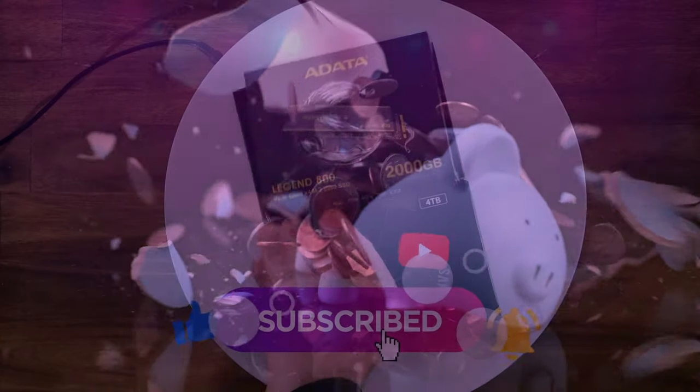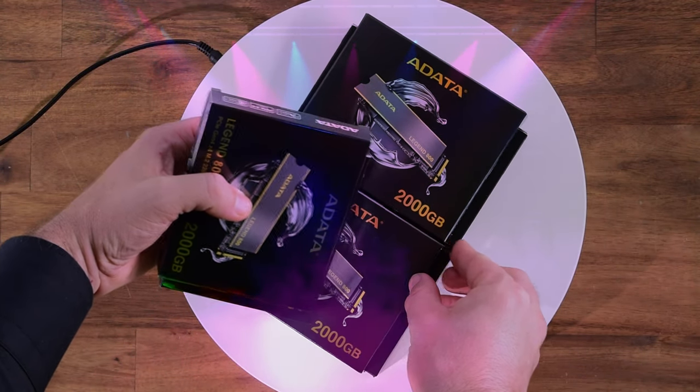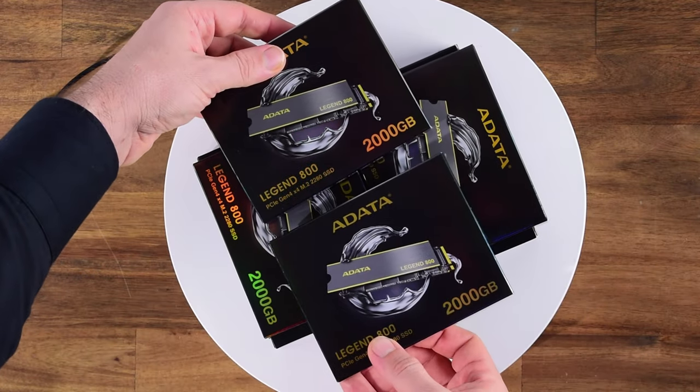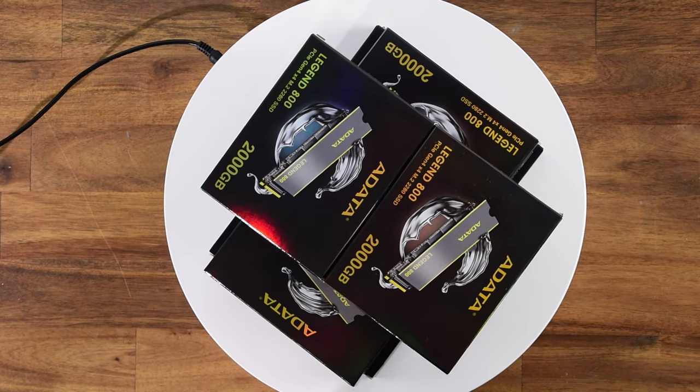After breaking the piggy bank, there are four of them fired up and ready to go into a PCIe adapter. But we need to decide on the adapter, and if you've seen my past video, we actually tested four different adapters. But for today, there's a little bit of bonus content.